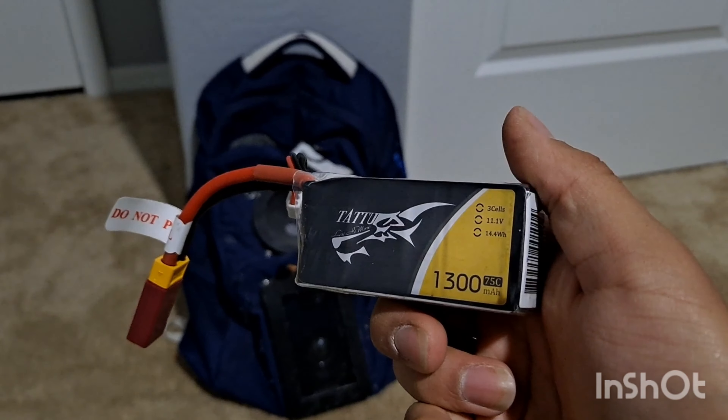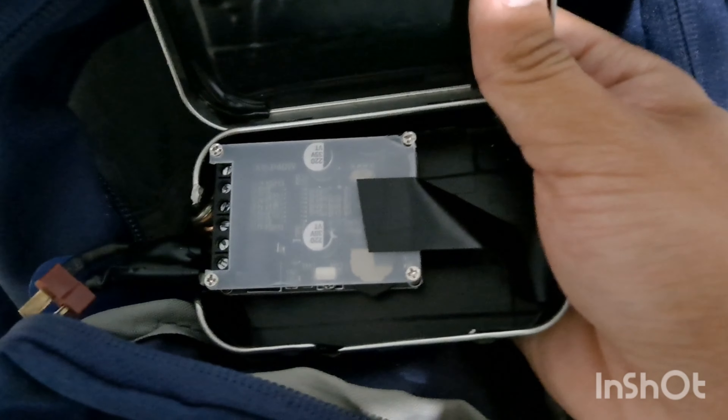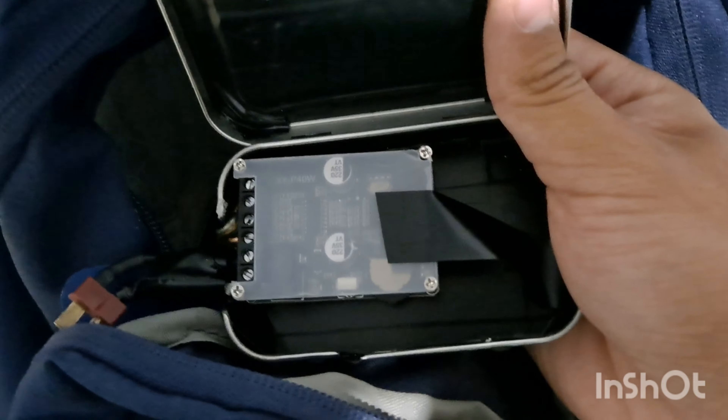The whole thing runs off this little 1300 milliamp, three-cell 11.1 volt battery. When it runs out, it can be charged with the same charger as my RC car charger, so that's pretty good. This is the amp — it's from Amazon. It's not the best amp, but it's pretty good for what it is.